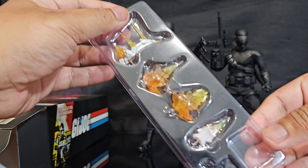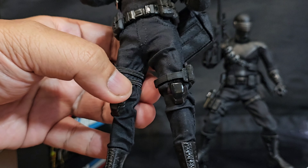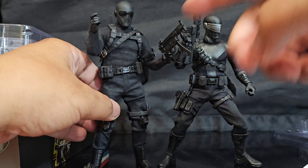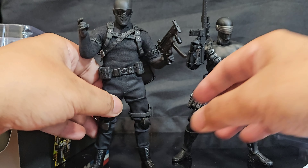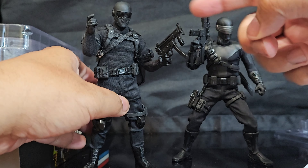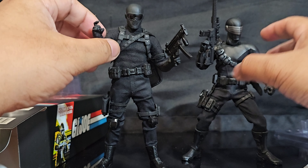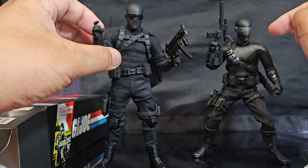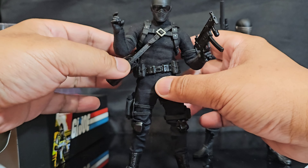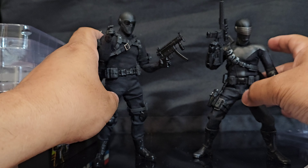I was fortunate enough to get in line twice and almost didn't get it. This was also an attempt to get Casey Jones and I failed. The articulation on these things is pretty good — the obvious difference is it's got knee pads. Before I forget, I picked up a bunch of weapons from Miller Works; once they come in I'm going to showcase them with either of these two Snake Eyes figures.